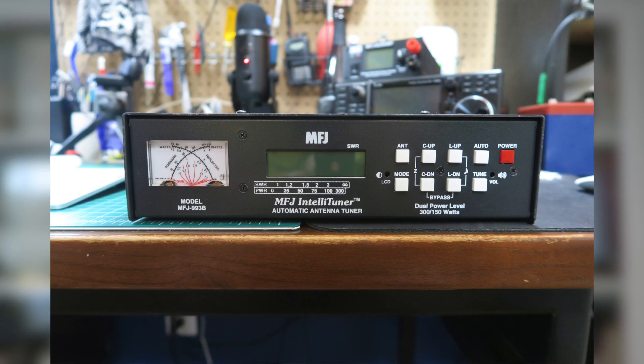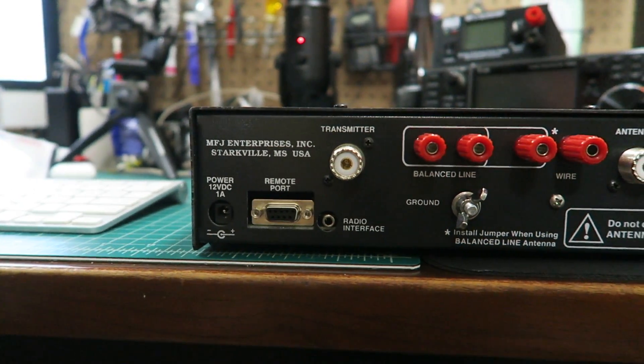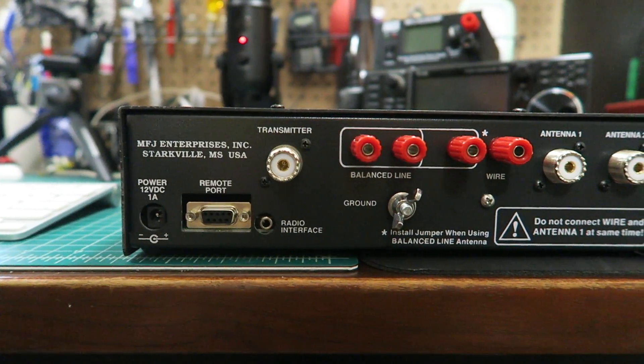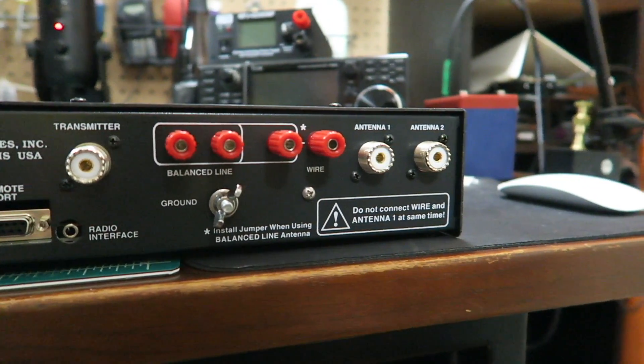The tuner I picked up was the MFJ 993B with an ICOM interface cable, so I can connect my 7300 to it. Power is provided from the 7300 to the tuner, and it automatically tunes whenever I begin to transmit. Walking around this tuner, you have two coax connector locations for antenna 1 and antenna 2, a balanced line input, a long wire input, and grounding for bonding. There's also a connection for interfacing with the radio, giving you lots of options for experimentation.